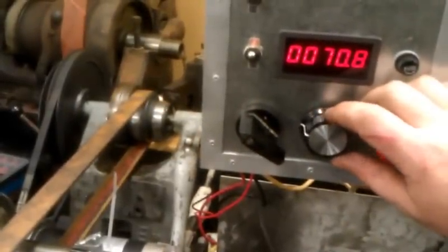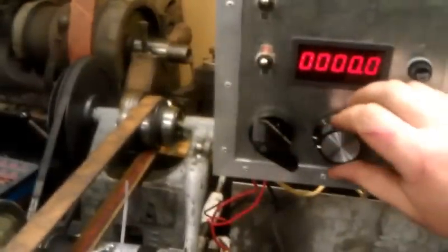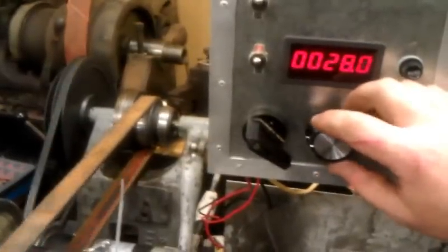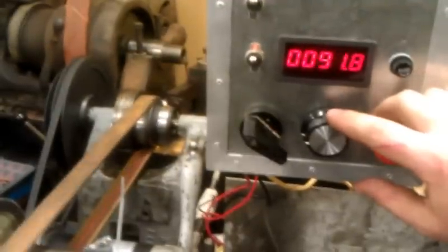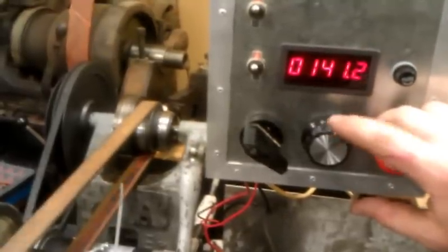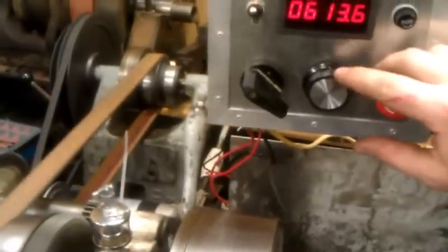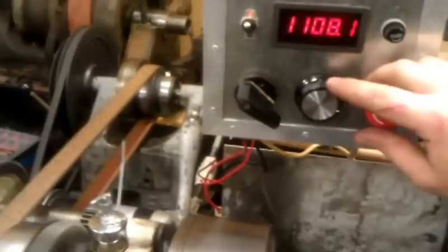I need to clean the contacts on that switch there a bit. I also have a pot that was switched — I think it's a logarithmic pot. It takes a lot of movement to bring the revs up, and then obviously as I get towards the top end of the pot, it starts to change.